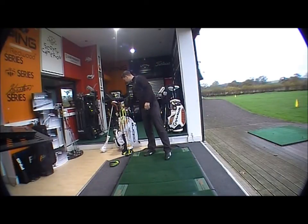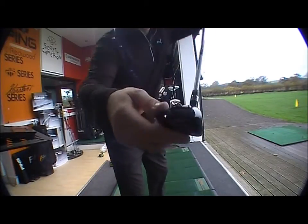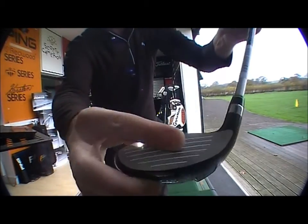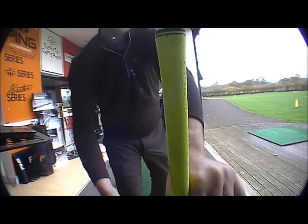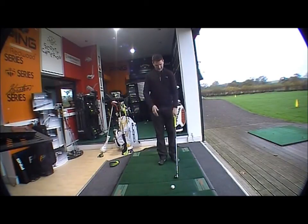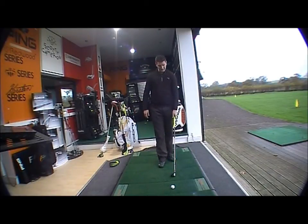Looking at the hybrid — as you can see, it matches exactly the same throughout. Black head with the alignment lines on the hybrid as well, chrome face and then the black finish. At address, it's obviously got its features. It looks a lot nicer than the 2010-11 version.